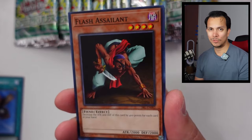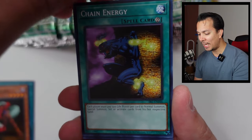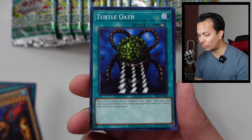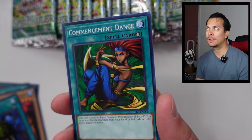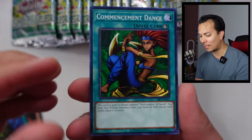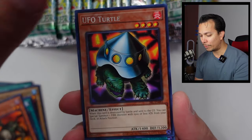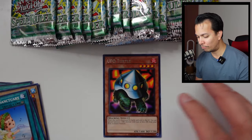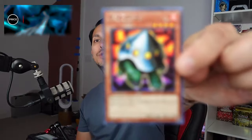We have the Rising Air Currents, Flash Assailant, Chain Energy, Giant Turtle Who Feeds on Flames — which is a ritual card — another ritual card Commencement Dance, the Sphere Criden, the UFO Turtle, and a Chorus of Sanctuary. This one's probably the most price-worthy here. It's 22 cents. So we started super strong with that Giant Trunade.